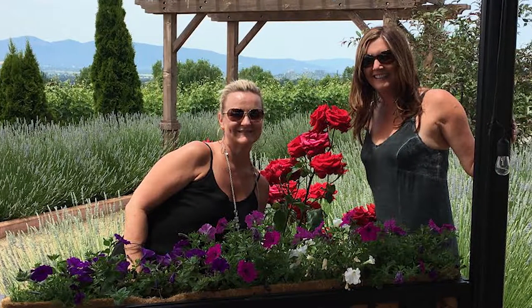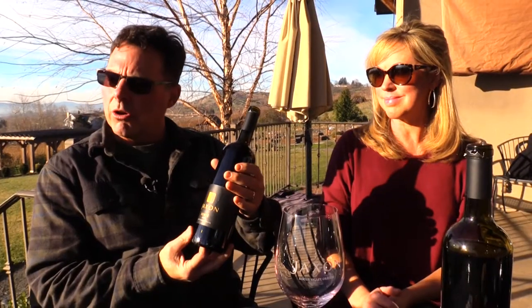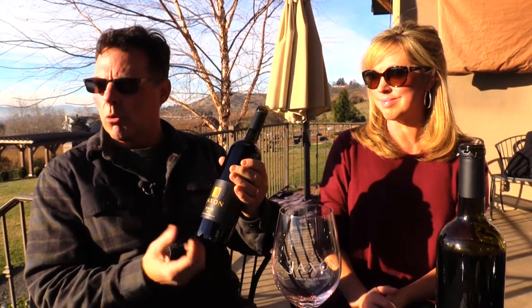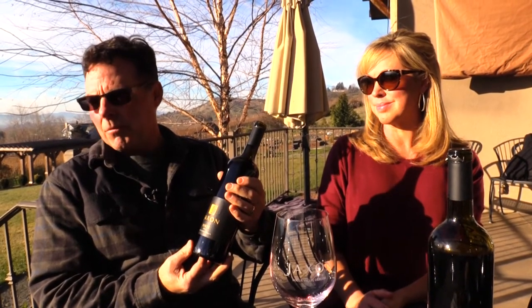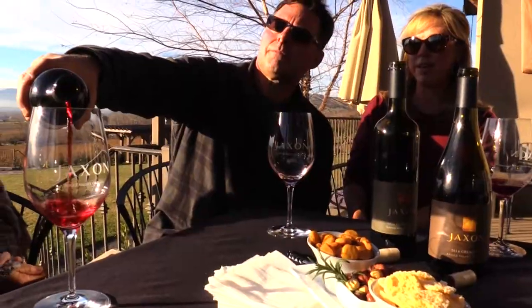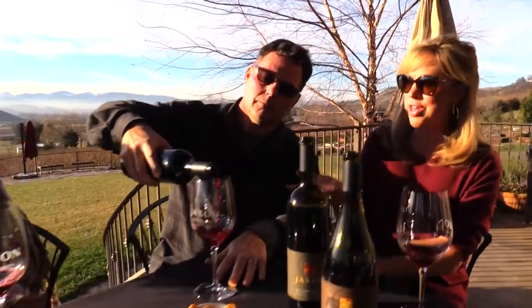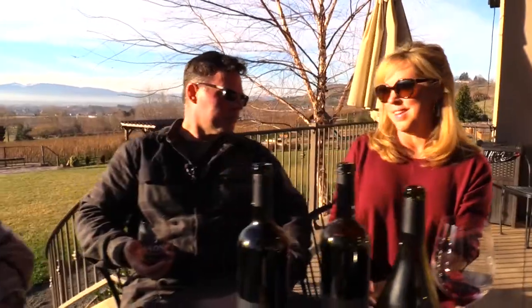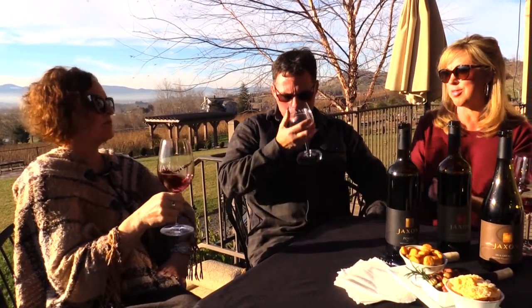Wine club members get to come to the parties we have on a release night. I told Katherine I wanted some Bordeaux grapes because I love Bordeaux wines, but we just didn't have the room for it until we acquired this other piece of property. So much complexity in the blends — it's like painting with more than one color. In this case, we painted with four colors. Complexity, layering — that's the beauty. It's more artistry.